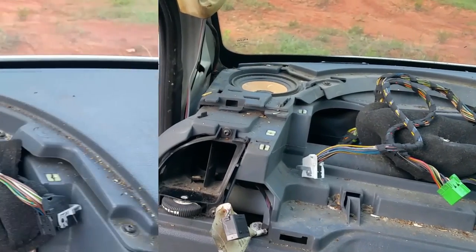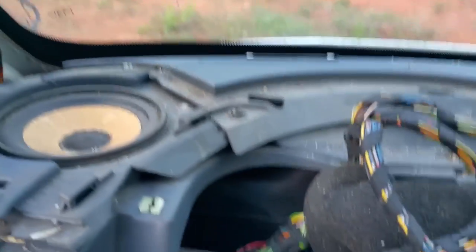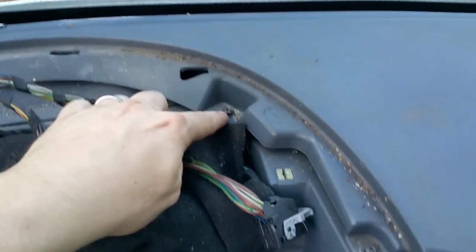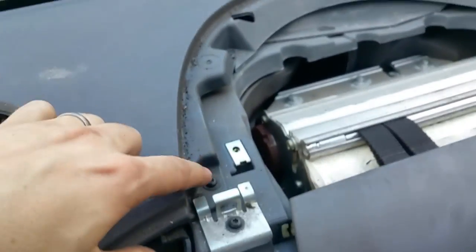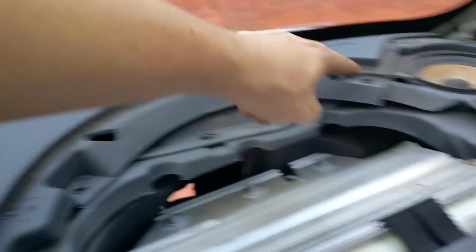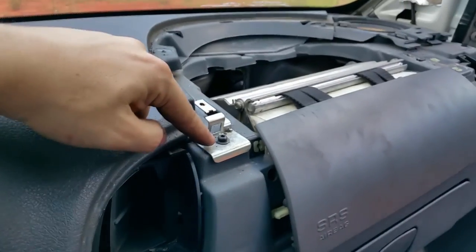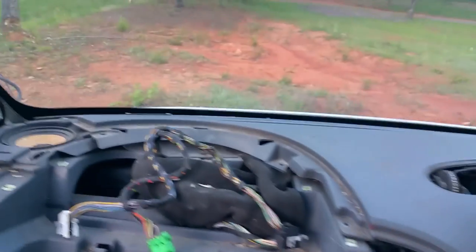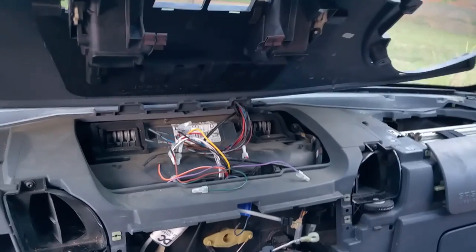I'm only interested in removing the upper dashboard. You can clearly see it removes in pieces. There's a bolt right there, a bolt right there, and there would have been two more bolts there — those are missing. Then there's a bolt right here, right here, and right there. I believe that's it for the top portion of the dashboard. This piece also needs to be removed as it's holding the dashboard in place. I've disassembled all those bolts just like I told you, and it removes as simply as that.